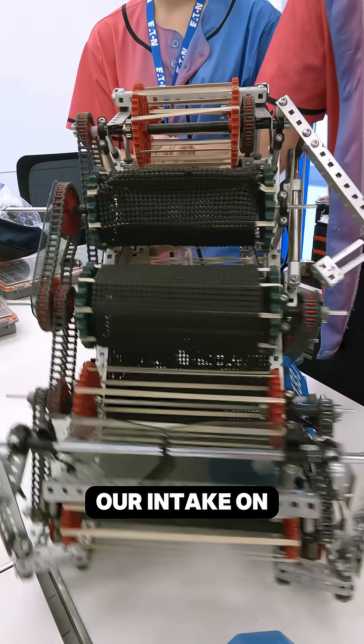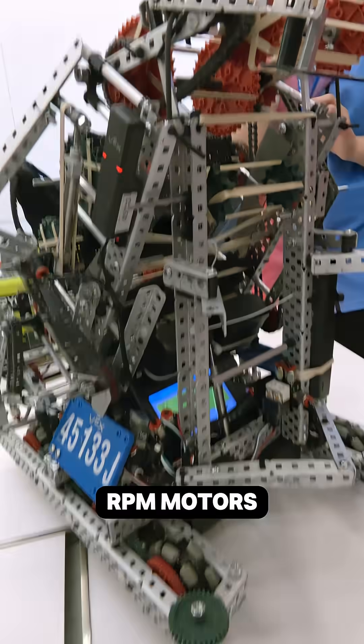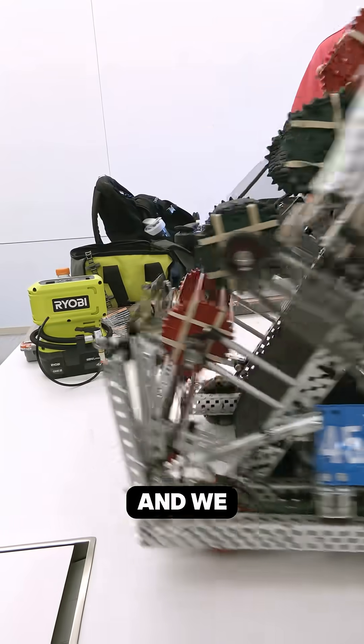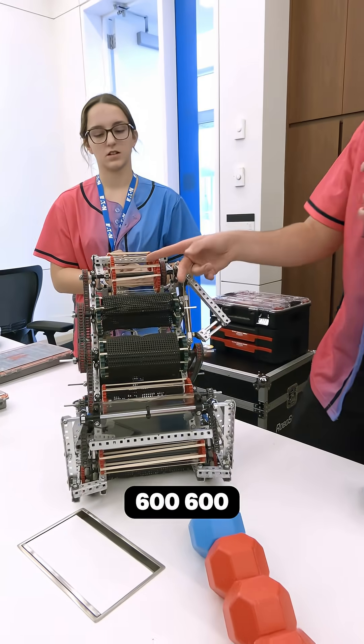We run our intake on two blue motors right down here — two 600 RPM motors. It's 600, 600, 600, 600, 600, then 1800.